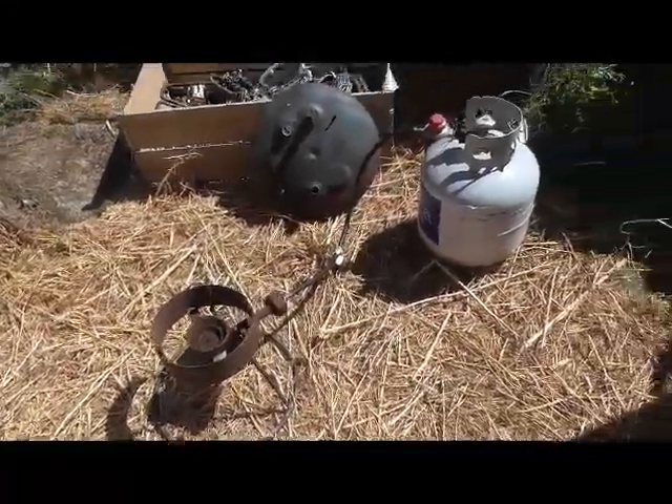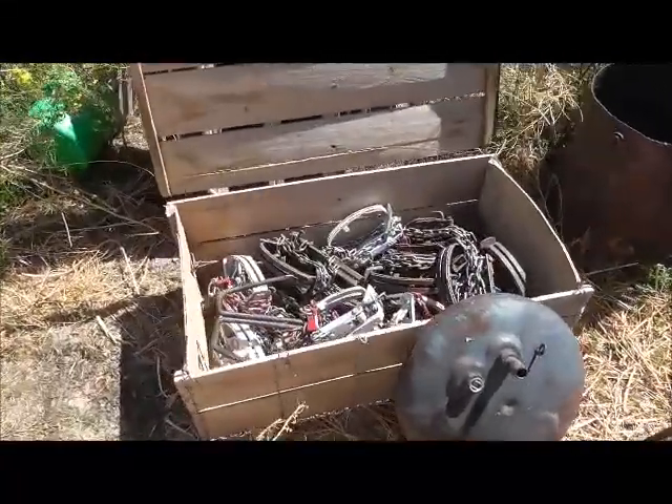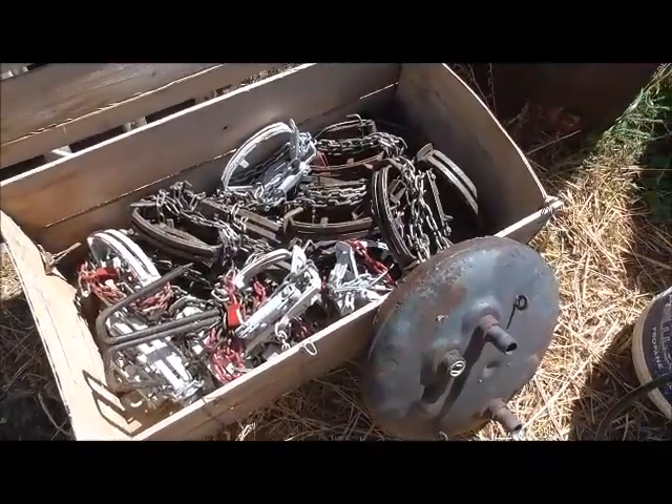Today I need to wax those — dye and wax those — and redo all these in here too. These are all also wolf traps. Get them ready to go.